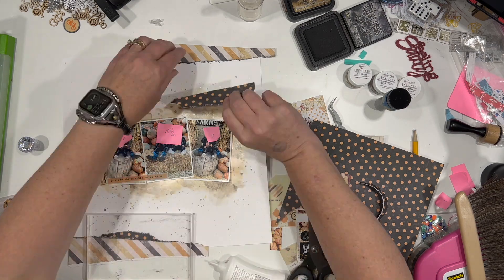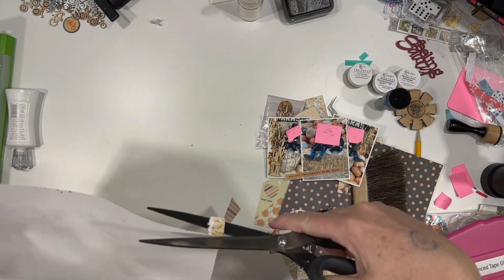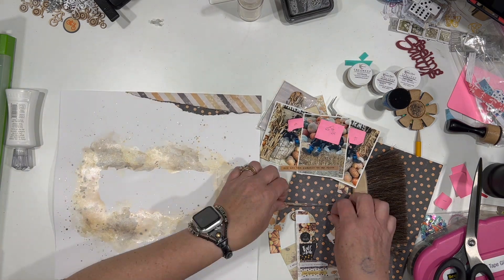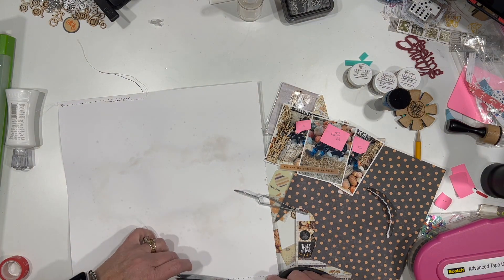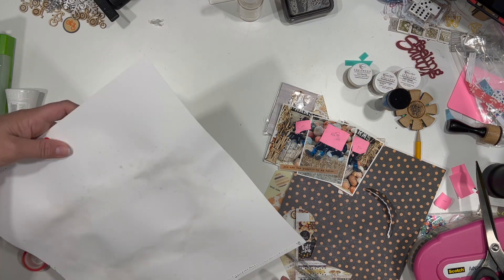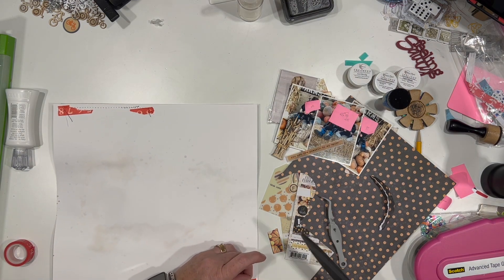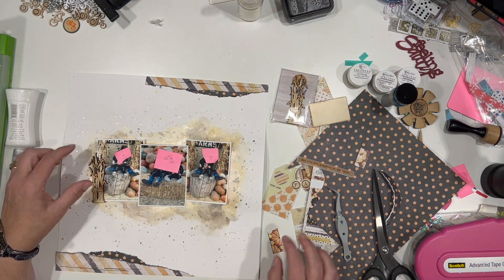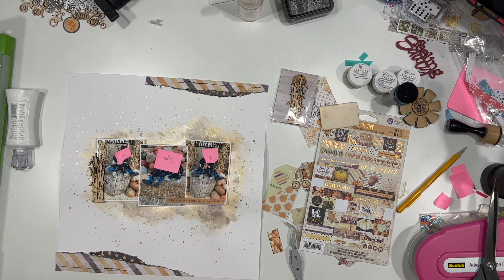I am using liquid glue to adhere these down because when I do stitching over the top, liquid glue does not get stuck on my needle because it's dry. But if I use my ATG, the adhesive can get stuck on your sewing machine needle because it never fully dries — it stays kind of gooey. Now I'm just pulling the strings through the back of the paper and taping them down with a little bit of washi tape because I don't want them to unravel. I know a lot of people like their strings to show on the front, but that definitely wasn't the look I was going for. You just take the bobbin thread, give it a little tug, and you'll see the top thread pull a loop through — then you can pull it through the back and tape it off or glue it however you're going to secure it.